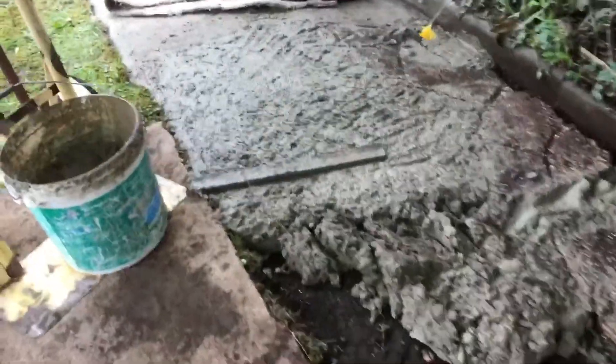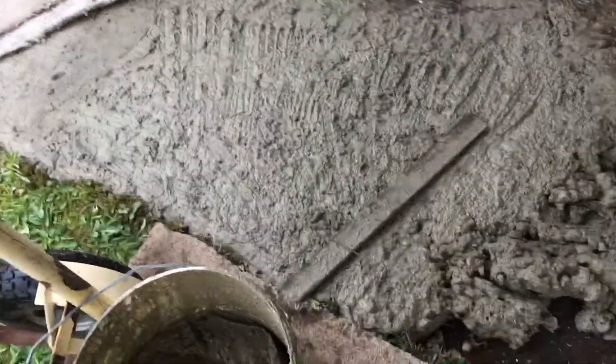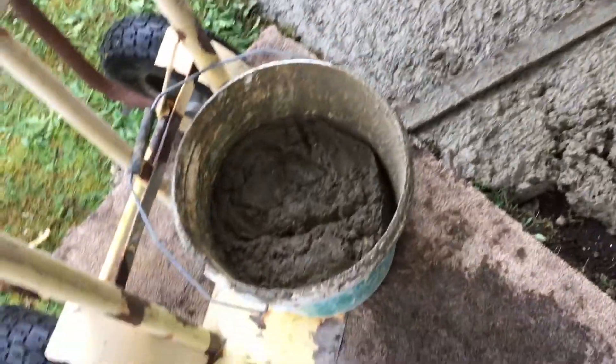Right now that represents four bags of sand and one bag of cement — sharp sand and 20 millimeter ballast. That's the last of it right there. I'm mixing another one bag of sharp sand and half a bag of cement, just to finish whatever I can get out of that.